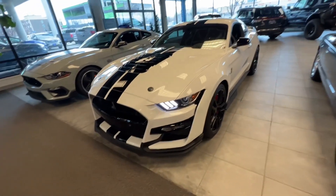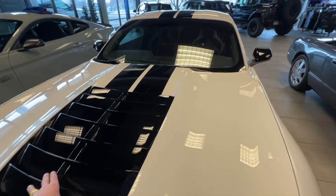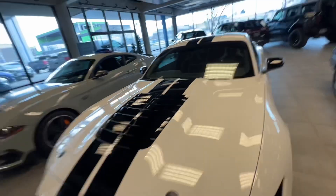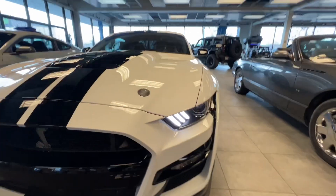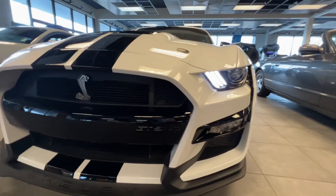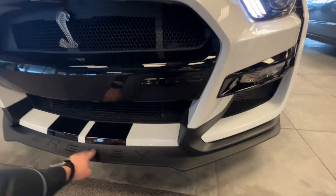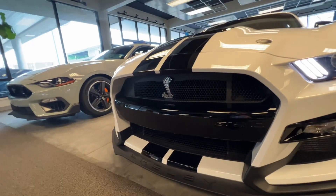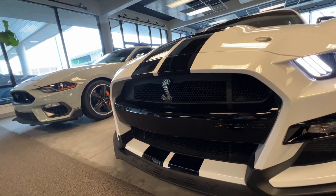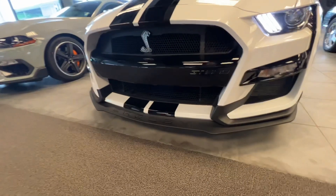Let's start off here in the front. Obviously you're going to have your air vents here for your engine to keep it cool as you are driving really, really fast down the road. You're going to have LED lights here in the front. You got the GT500 right here in the bumper. You got the Shelby down here on the plastic part at the bottom. And then you have the Cobra badge right there in the middle on the honeycomb grille.